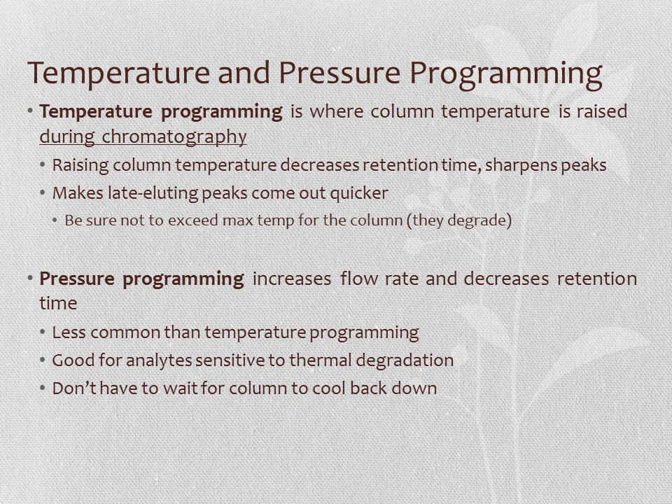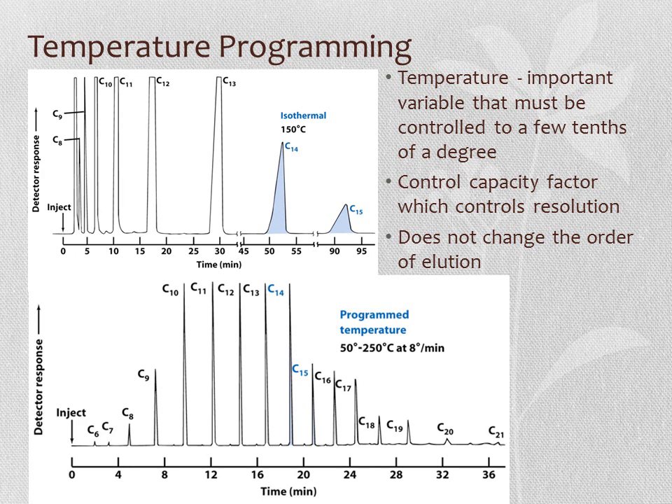Here is a temperature programming example for a complex mixture of hydrocarbons labeled by number of carbons. On top, isothermal conditions at 150°C are shown. On the bottom, a programmed temperature profile goes from 50 to 250 degrees at 8 degrees per minute. Temperature programming gives much better, more regular separation of peaks. With isothermal conditions, C15 compounds elute at an hour and a half, whereas with temperature programming they elute at about 19 minutes. This does not change the order of elution, but controls how quickly things elute and improves resolution.